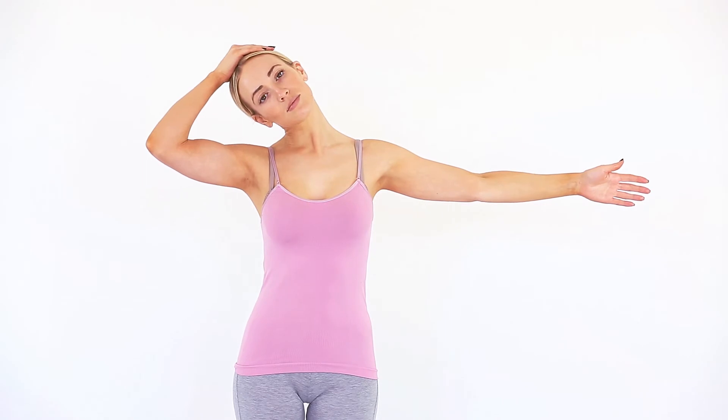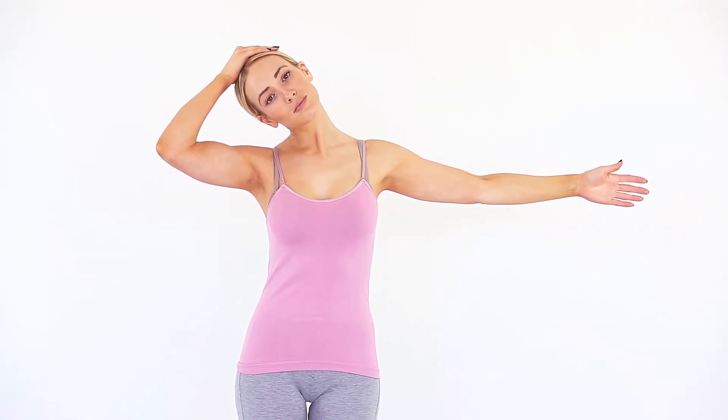Repeat to the right. This exercise will help improve mobility to your neck and stretch tight muscles around your neck.